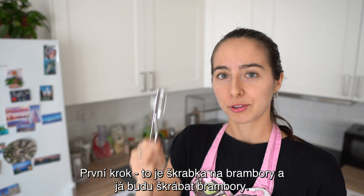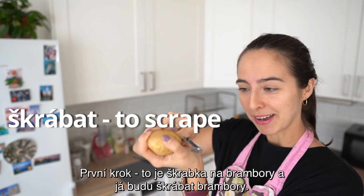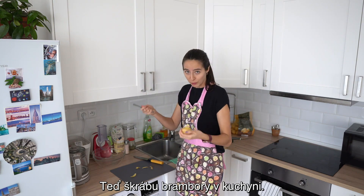První krok. To je škrabka na brambory. A já budu škrábat brambory. Teď škrábu brambory v kuchyni. Hotovo.